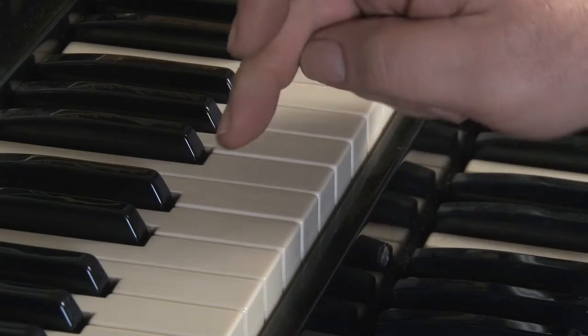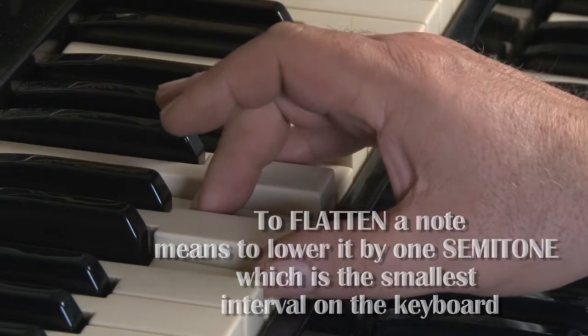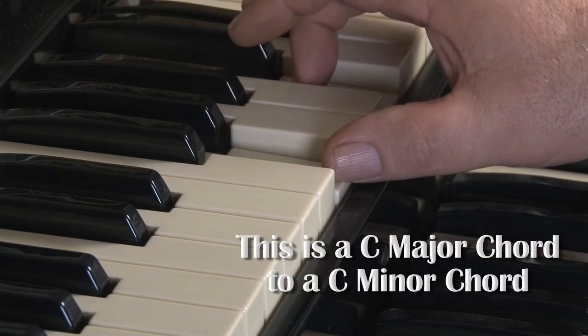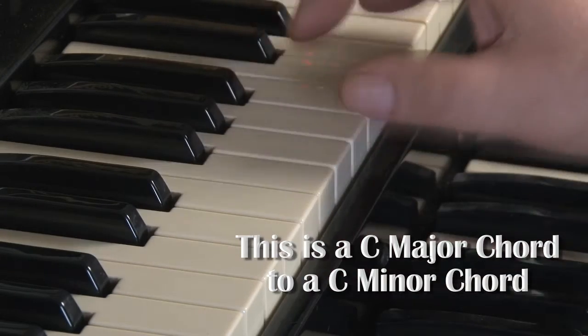To flatten a note, you lower it by a semitone. So in this case, it's E natural down to Eb. You can now hear the difference between a major and a minor chord, going from the major to the minor — pretty much like the soundtrack to the film 2001. Generally speaking, major chords are happy and minor chords are sad.